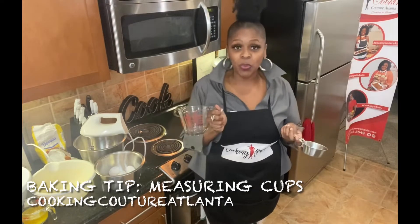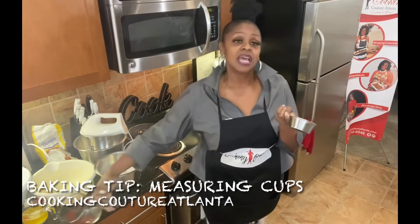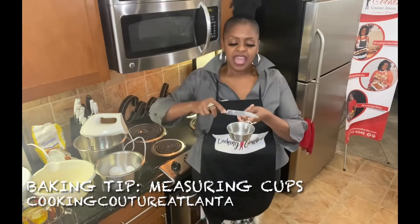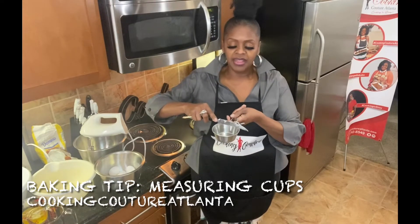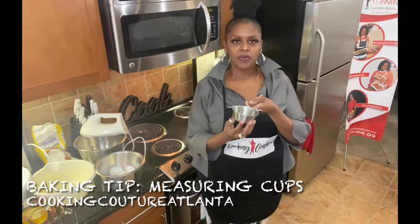This is a liquid measuring cup — it's for measuring liquids. This is a dry measuring cup. It's designed to measure dry ingredients like sugar and flour. You take the top of a knife and scoot off the top, and you have an even, perfect cup.